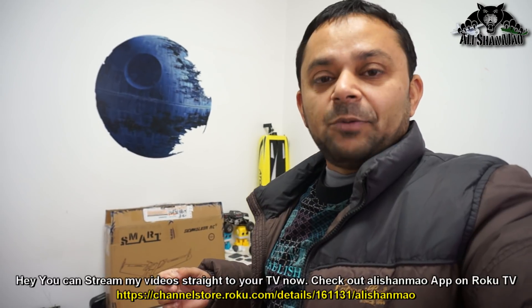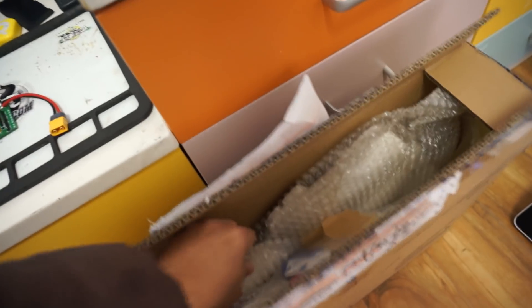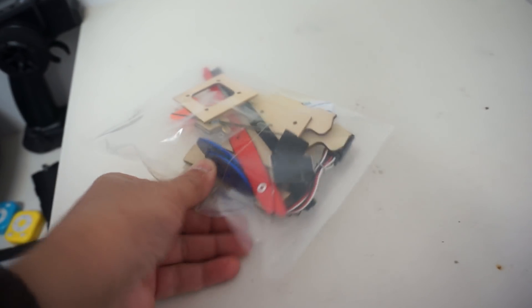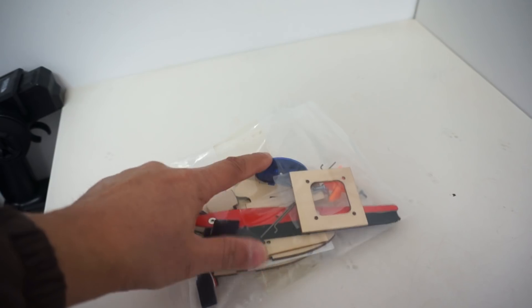Let me unbox the Skywalker Smart and show you what comes in this kit, after which I'll start assembling it. In the accessories bag you have wooden mounts, wooden parts, double-sided tapes, Y cables, servo extension cables, screws, mounts, velcro tape, and metal motor mounts as well.